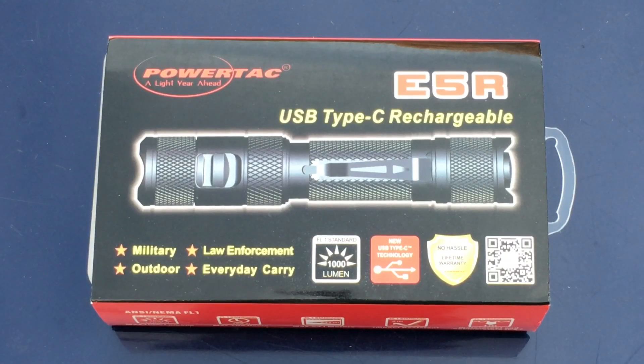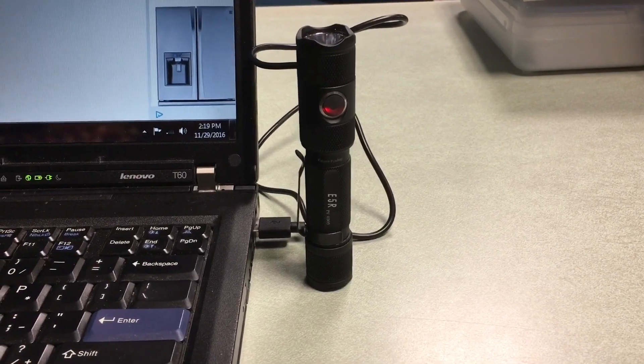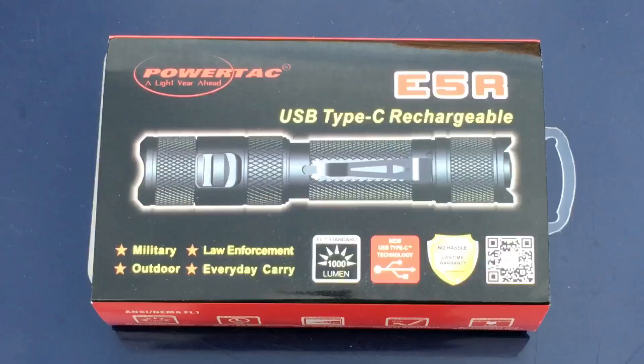Here's a quick look at the light in the box. As you can see, they're recommending it for military, law enforcement, outdoor, and everyday carry use. It puts out a thousand lumens, it is USB rechargeable, and they have a no-hassle lifetime warranty for this light.